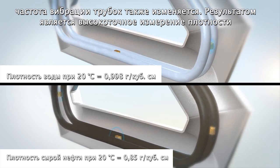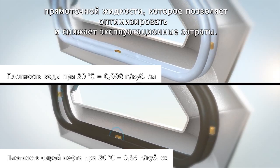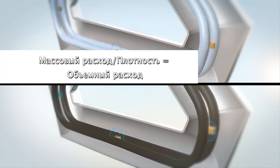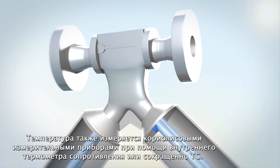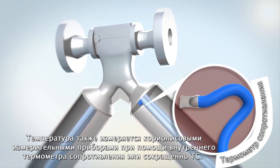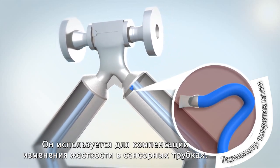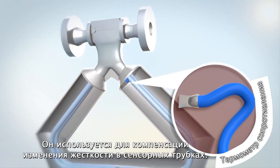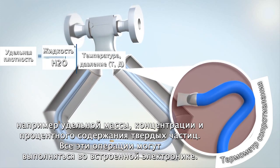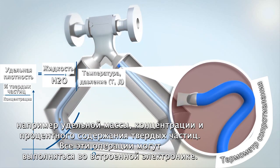The result is a highly accurate in-line liquid density measurement that optimizes productivity and reduces operating costs. Since mass flow and density are measured, volume flow can also be provided as an output. Temperature is also measured by Coriolis meters using an internal resistance temperature detector, or RTD, and is used to compensate for the change in the sensor tube stiffness. It is also used for diagnostics and the calculation of derived variables such as specific gravity, concentration, and percent solids, all of which can be performed within the integral electronics.